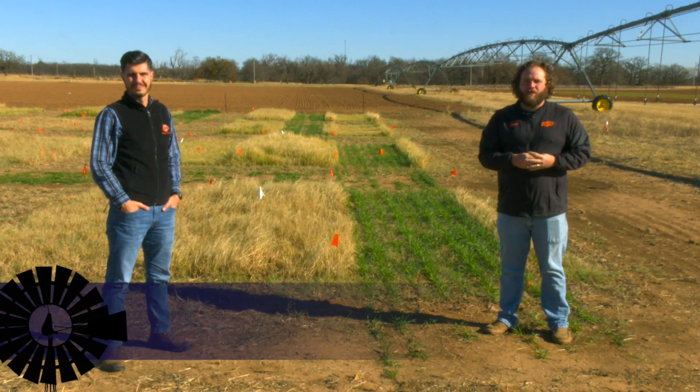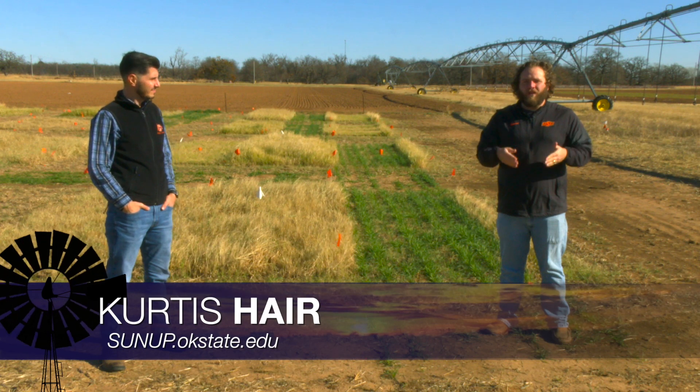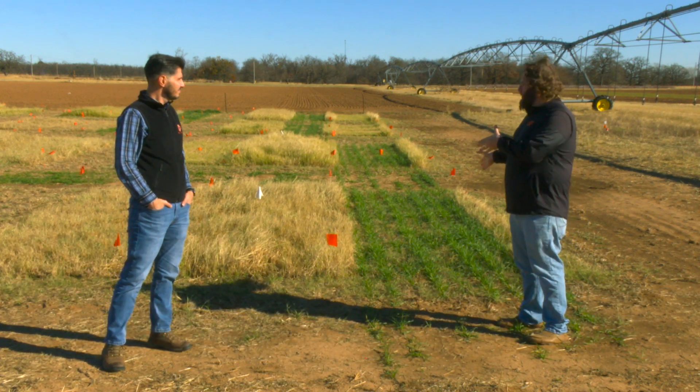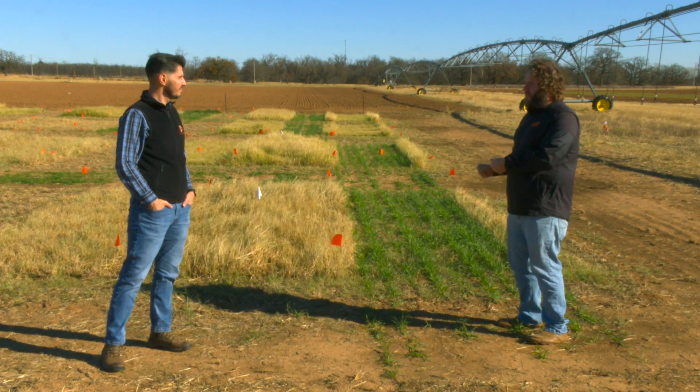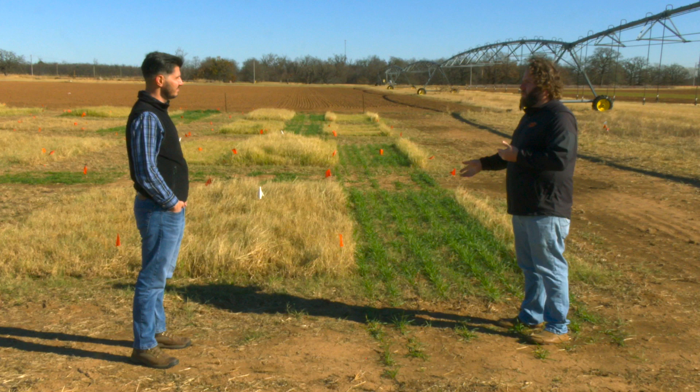The last time we talked to our forage systems specialist, Dr. Alex Rocatelli, we were talking about prepping fields for interseeding wheat into Bermuda. So Alex, you actually have some forage trials out here right now, now that the wheat has already been interseeded and is coming up. Talk a little bit about what you have going on.